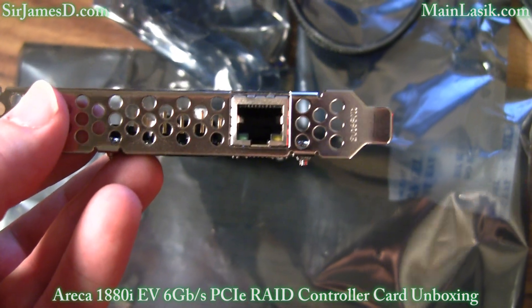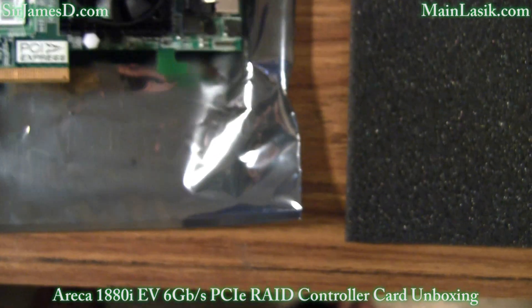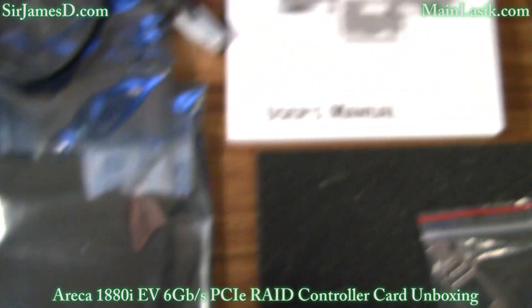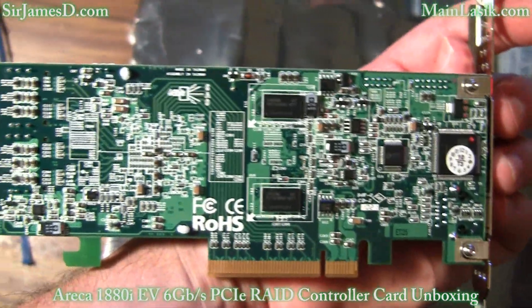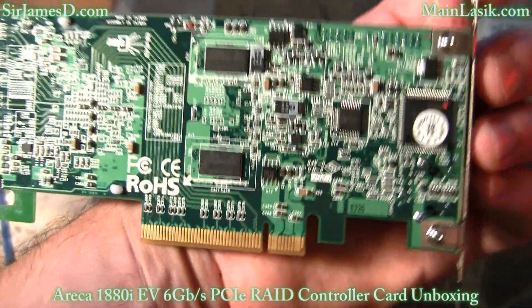Applications that benefit most from these adapters include NAS, server RAID solutions, supercomputing, near-line backup, security systems, digital content creation, streaming video, and cloud computing applications.